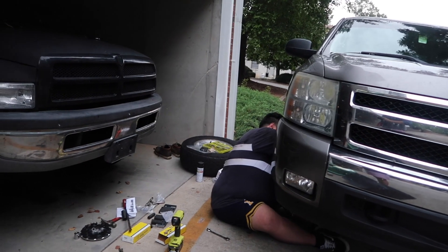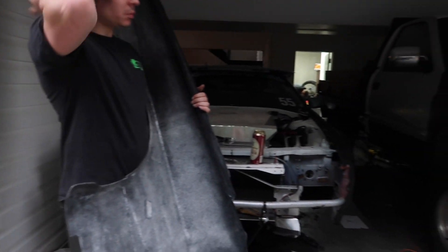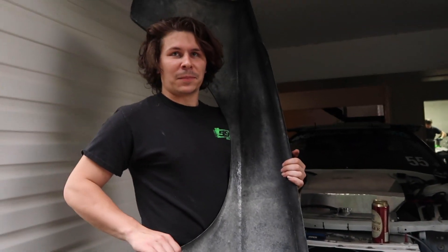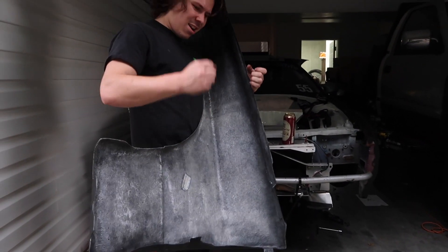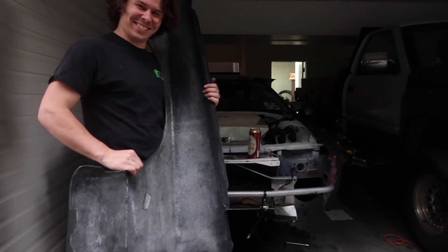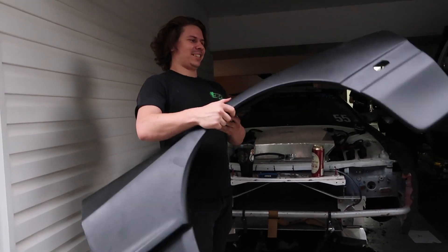All the truck work and car work going on — we've determined these fenders are from the future because the sticker says 2020. We're not sure if that's the build date or an expiration date when it explodes and sends James into a wall. Self-destructing fenders — only the best from China. We are quickly running out of light; it is no longer summer, which sucks.